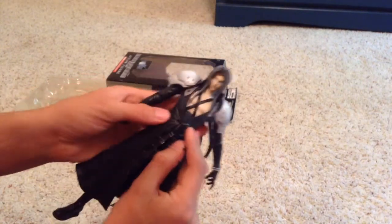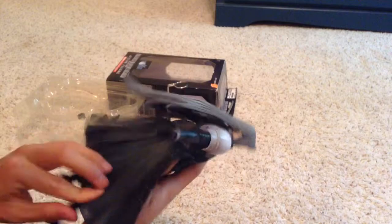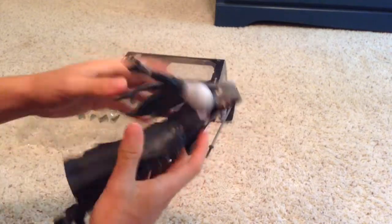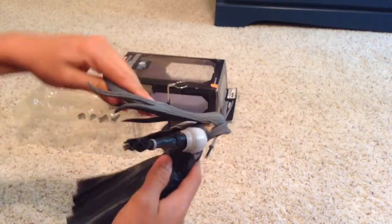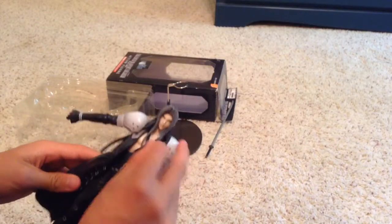The cape buckles in right there on the top buckle, and you can undo it. It's rubbery, so that gets a lot of movement and doesn't really get in the way of the figure. The hair is pretty rubbery too, so it doesn't get in the way much — especially right here, it's very rubbery.